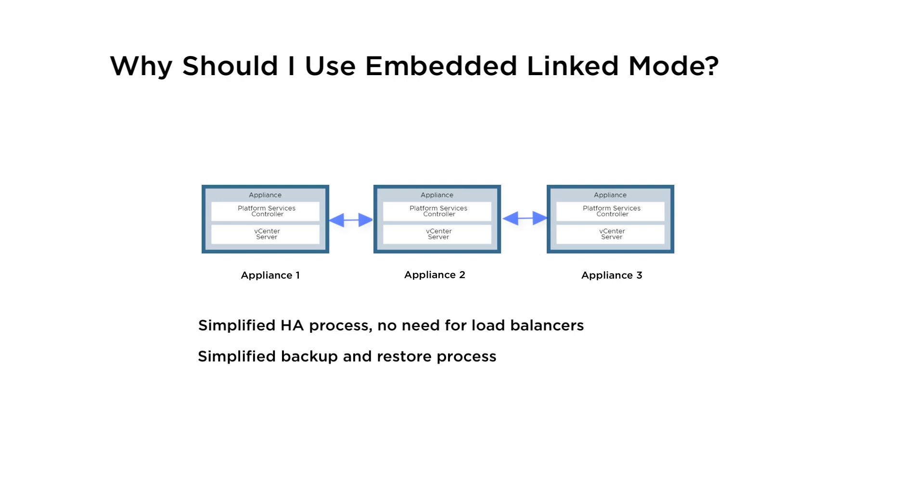The Backup and Restore process is also more simplified. Embedded Link Mode is only supported for vCenter server appliance deployments — it is not supported for Windows vCenter server installations.